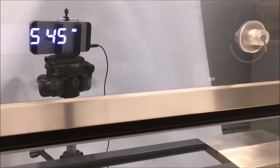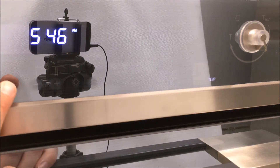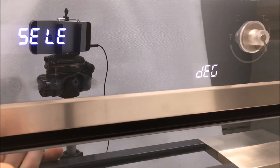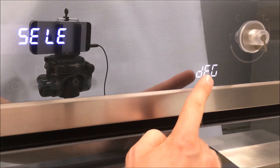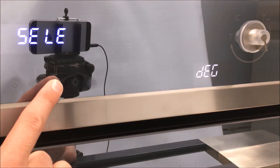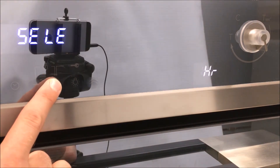The oven has five different features: Sabbath mode, calibrating the temperature, changing the unit from Fahrenheit to Celsius or back, changing the clock format from 12-hour to 24-hour system, and changing the preset temperatures. Touch and hold the options and time button for at least three seconds. You can now see the different options on the display on the right; press the plus or minus button to go through the different options.